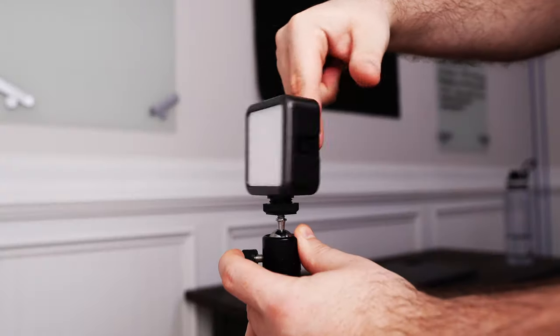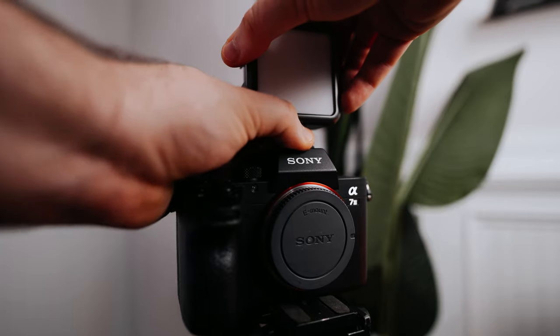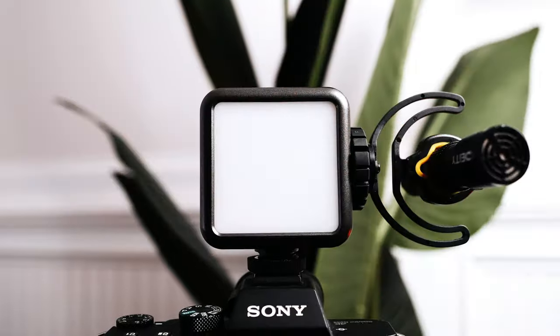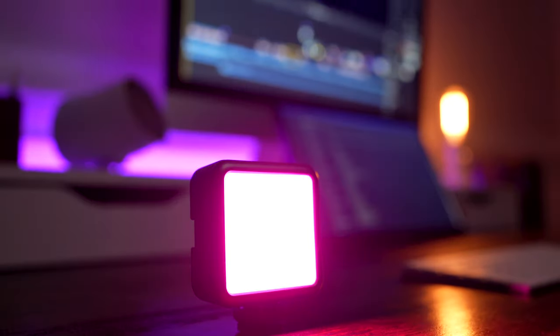It has a quarter inch thread on the bottom as well as a hot shoe mount, plus it gives you three additional hot shoe adapters on the sides and top of the unit, which can allow you to mount other accessories to the light. It's also magnetic, which allows for a lot of unique placements. Personally, I love that this light is so small — it's going to be one of my go-to options to take with me in my backpack. The light itself is actually pretty bright, especially for its size, and this is going to be one of my go-to recommendations for people looking to add some RGB to their setup.